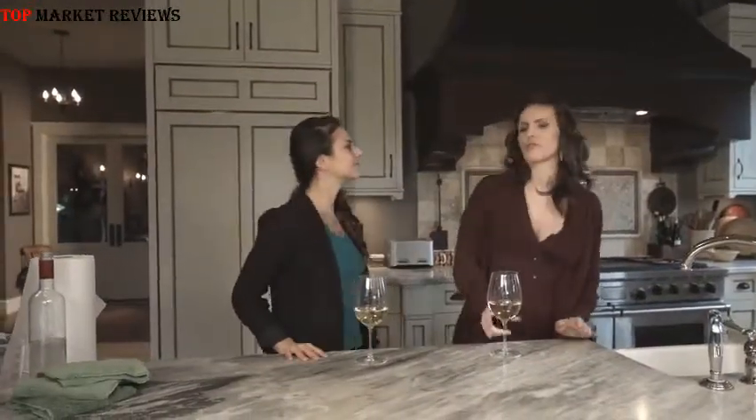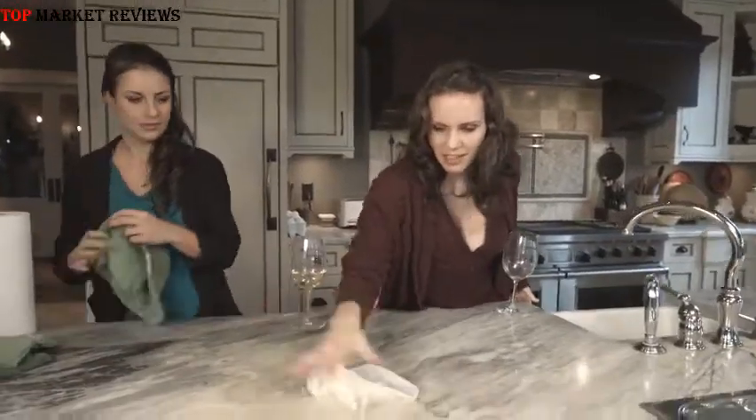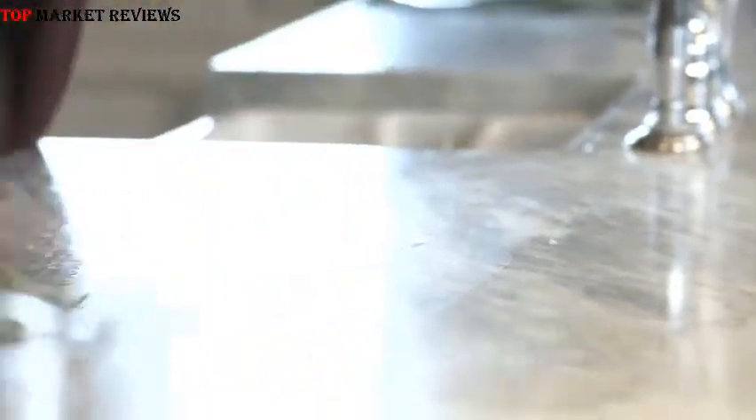Say you're at a party, you're drinking, you're having fun when suddenly — now usually you'd reach for a paper towel to handle this, but let's see what happens. It's wet, it's dripping, it's really just making more of a mess. Now let's give it a go with the Nano Towel. Just like that — picks it all right up.